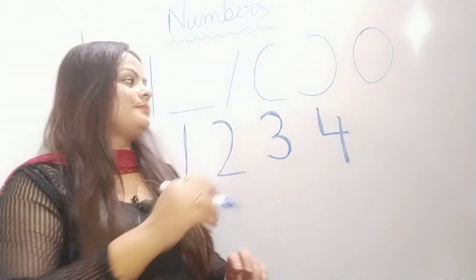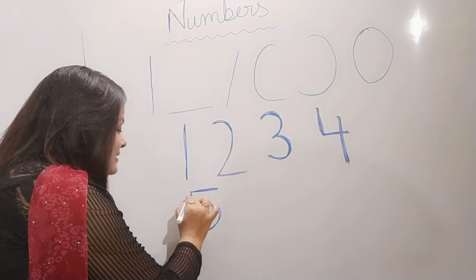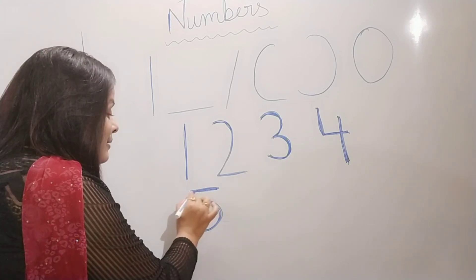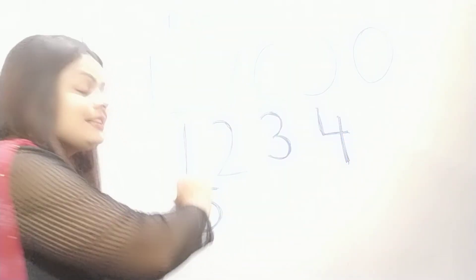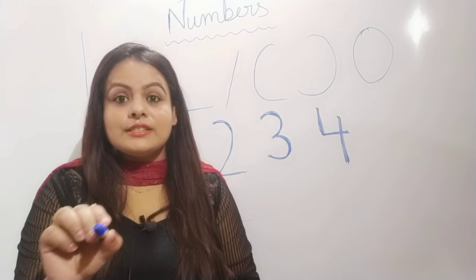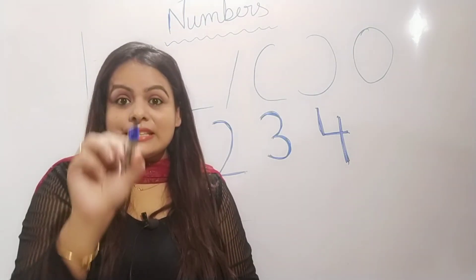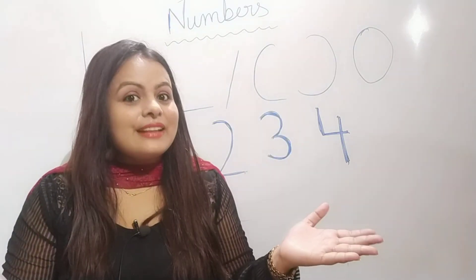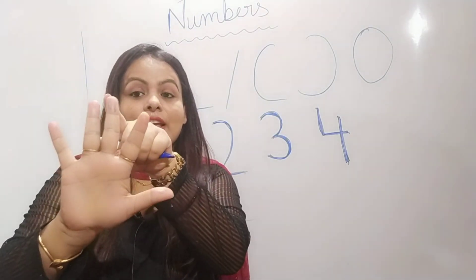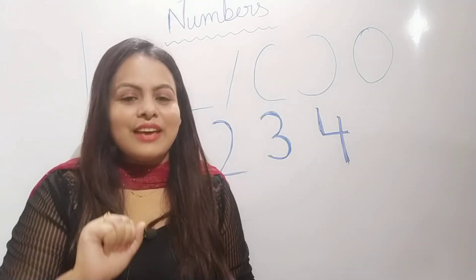Now let's learn number five. Sleeping, standing, half a circle. Sleeping, standing, half a circle. Sleeping, standing, half a circle to make the number five. Sleeping, standing, half a circle. Sleeping, standing, half a circle. Sleeping, standing, half a circle to make the number five. One, two, three, four, five. How many? Which number? Five. Very good.